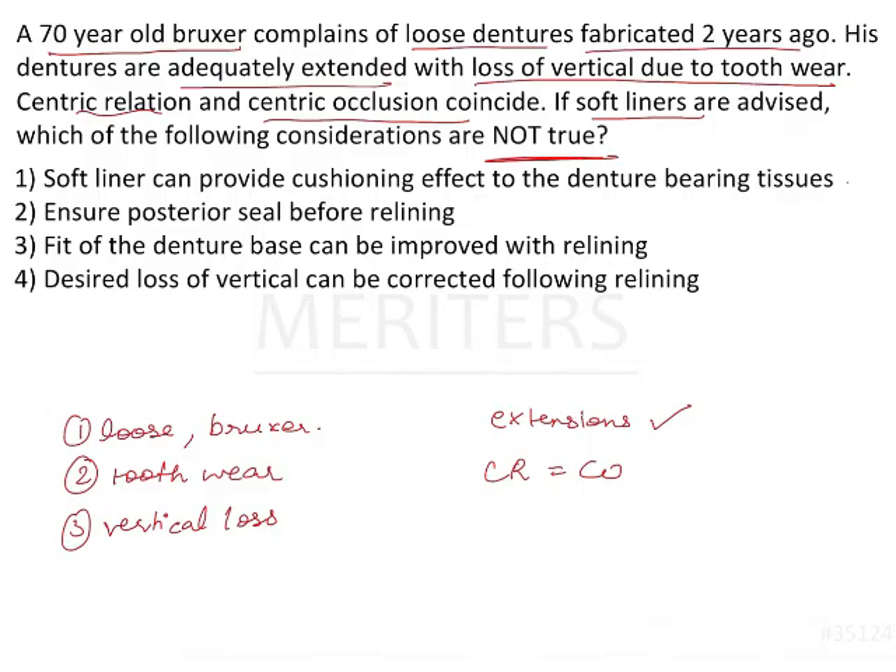Soft liner can provide a cushioning effect to the denture-bearing tissues — this is true, because that is the primary function of soft liners and tissue conditioners.